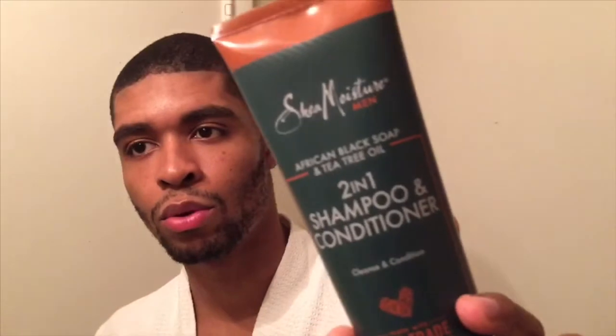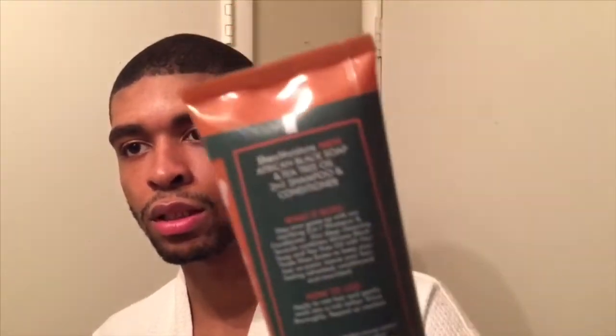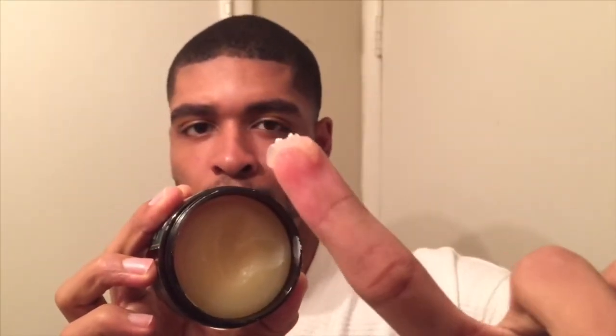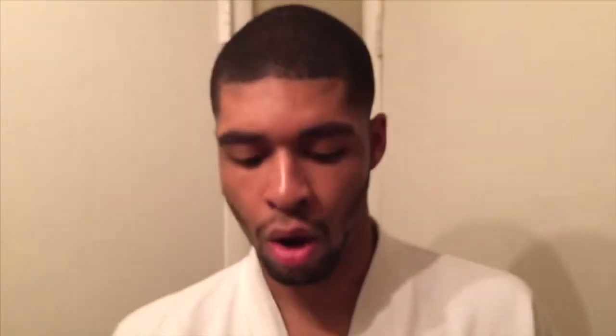They also supplied me with this wave pomade. Let me give you a close-up of the two-in-one shampoo and conditioner — just hold on, you can freeze frame and catch all of that. And then this is the wave pomade that I used as well. It's kind of like wave grease if you've seen that before, and the consistency of it is really really good.